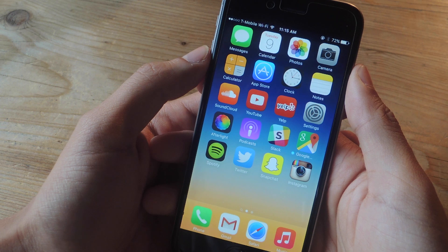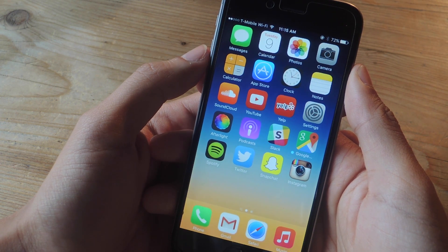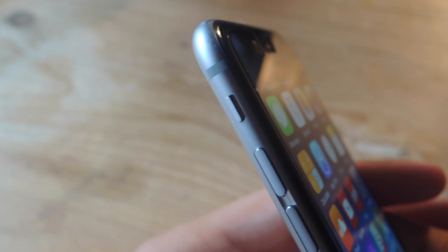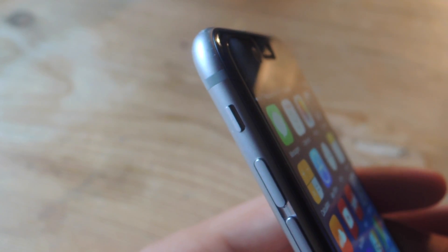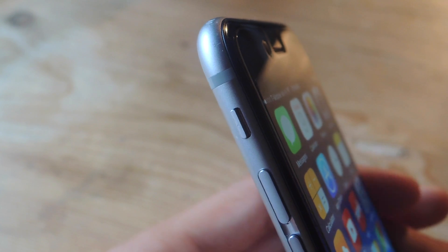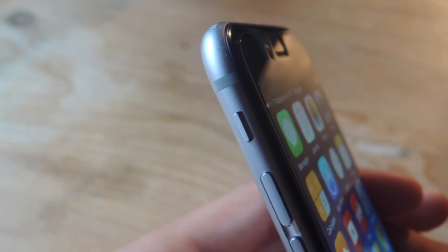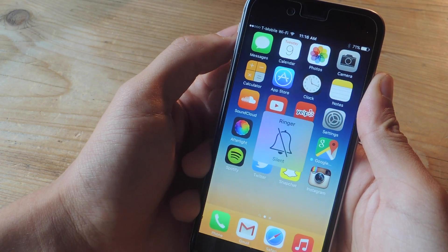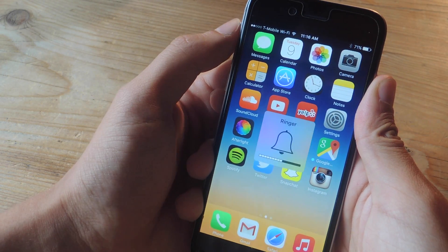Hey, what's up guys, it's Naus here with GabJax, and today I'm going to be showing you how to use the silent switch to lock and unlock screen rotation on iOS 9. Here on the side you can see the ring/silent switch on my iPhone 6. This switch is used to put your phone on silent mode so that you won't hear the ring from phone calls or the ping from notifications. Here you can see the heads-up display that appears whenever you flick the switch back and forth.